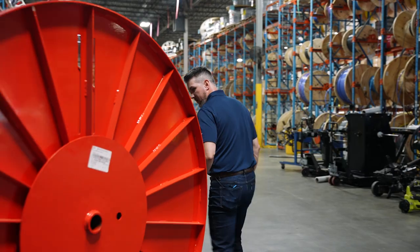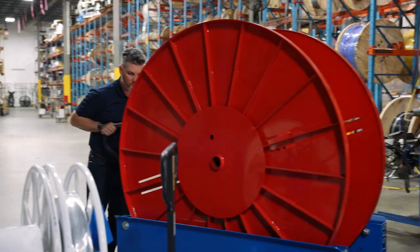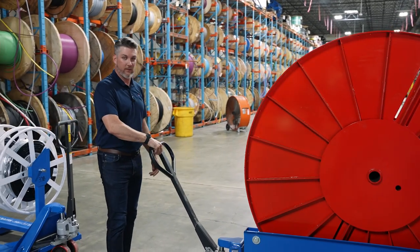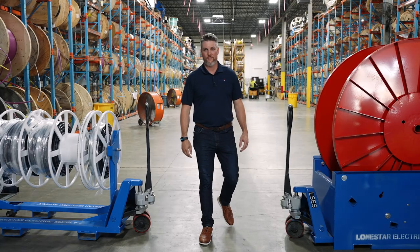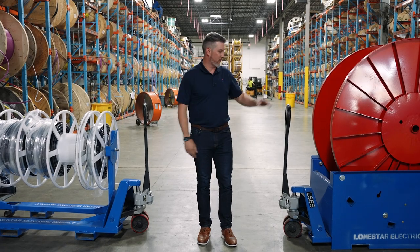A unique feature about the wire wagon and the stow-and-go is maneuverability. You're able to move a reel around a job site very easily. It'll also fit through standard doorways, and setup is very simple — you just drop the reel, and you're ready to pull wire. Next time you have a large feeder job, think of Lone Star Electric Supply and ask for the stow-and-go or the wire wagon.